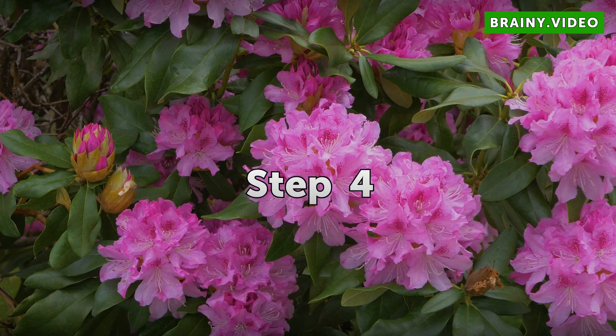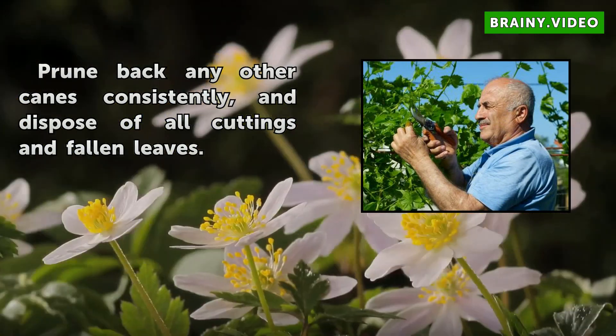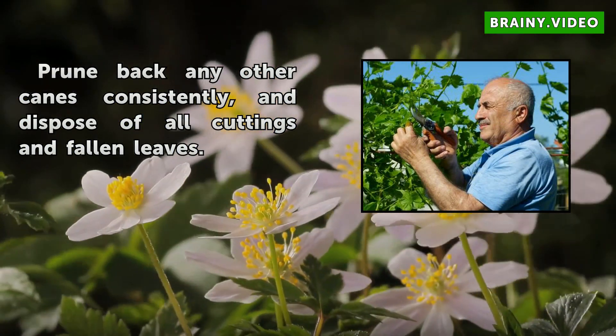Step 4: Prune back any other canes consistently, and dispose of all cuttings and fallen leaves.